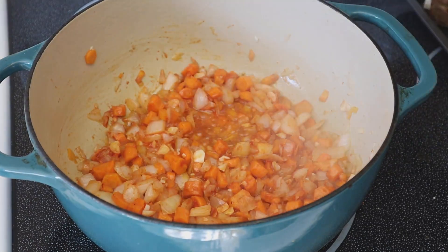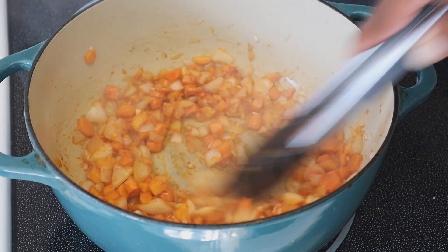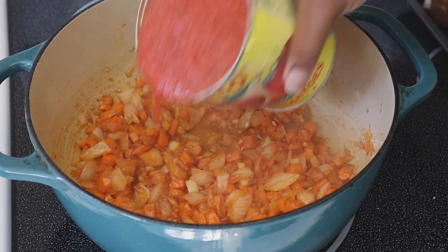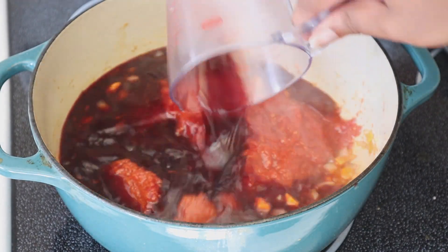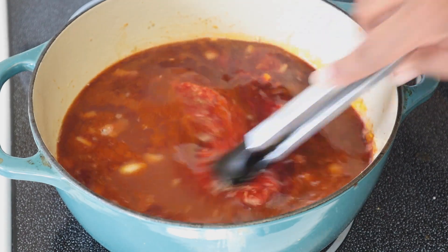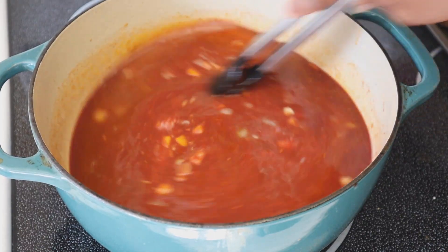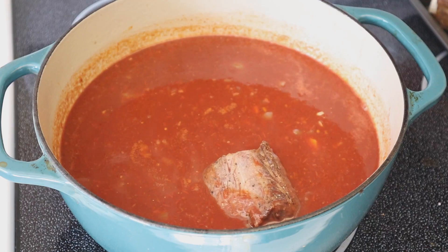When making braised short ribs you've got to add some delicious wine. I'm using Cabernet Sauvignon, but any dry red wine is fine — do not add a sweet wine. I've also added a 12-ounce full can of crushed tomatoes. Then we're adding in two cups of wine and two cups of beef broth. For the broth I used Better Than Beef Bouillon — two and a half tablespoons dissolved in two cups of hot water. It has a much better taste than the stuff that comes in the box. Now we're adding our braised short ribs back into the pot.